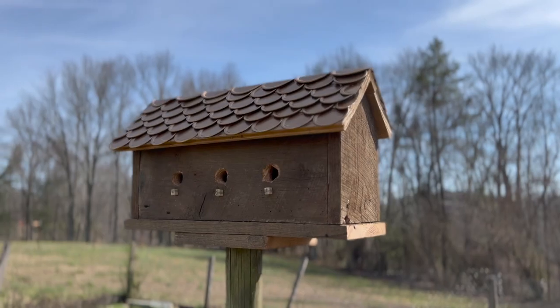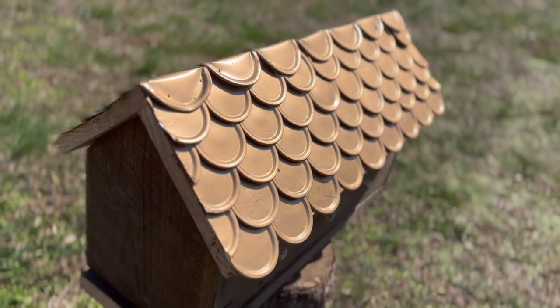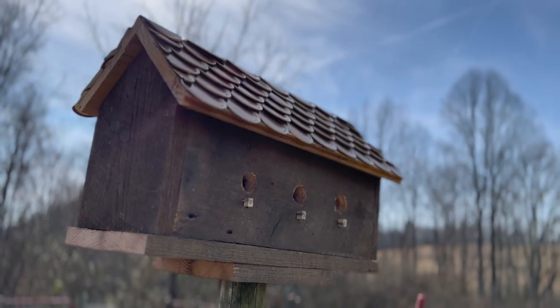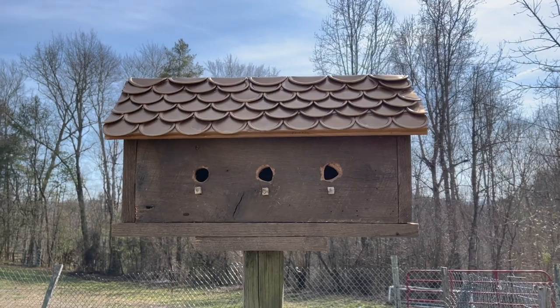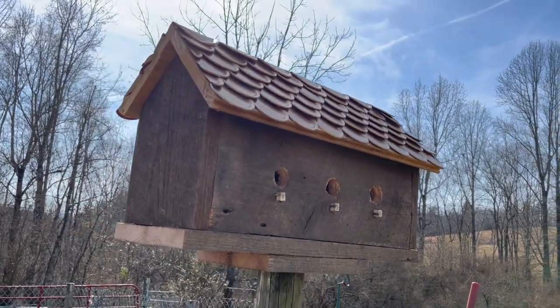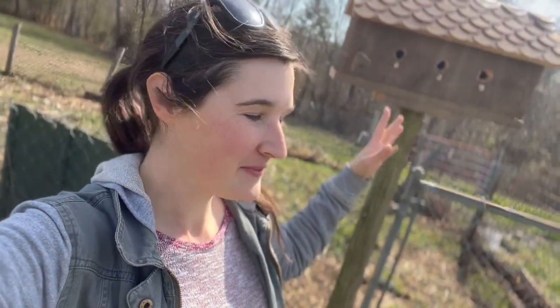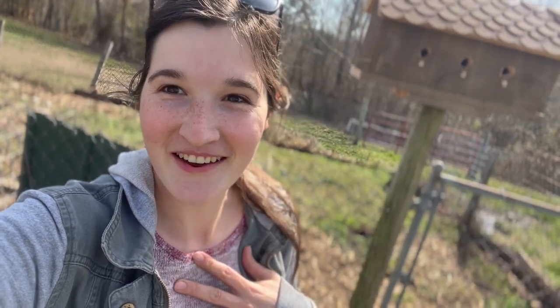Step five: admire that awesome birdhouse made completely of salvaged and recycled materials. Just look at that roof — it is gorgeous. The shingle roof is really the eye-catcher here and gives this piece some really great character. And this cost me hardly anything to build, which is one of my favorite parts. I put this in front of my garden up on the post holding my garden gates and I absolutely love looking out my kitchen window and seeing it out there.